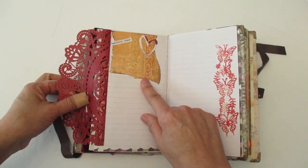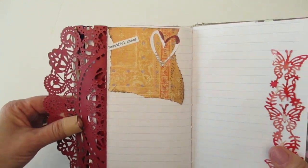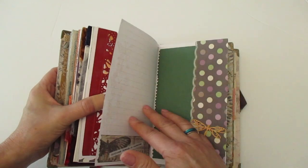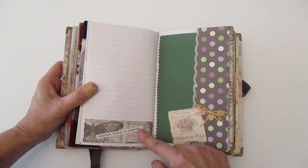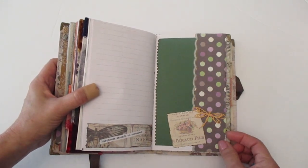And then when you open it up, a piece of scrapbook paper says, 'Beautiful Chaos.' And I just added one of those hearts from my Valentine's Day journal leftovers. And then this is the last page of this mini journal — just some extra scrapbook paper you have laying around. It says, 'Happiness depends on ourselves.' And then just a simple layout on this side.